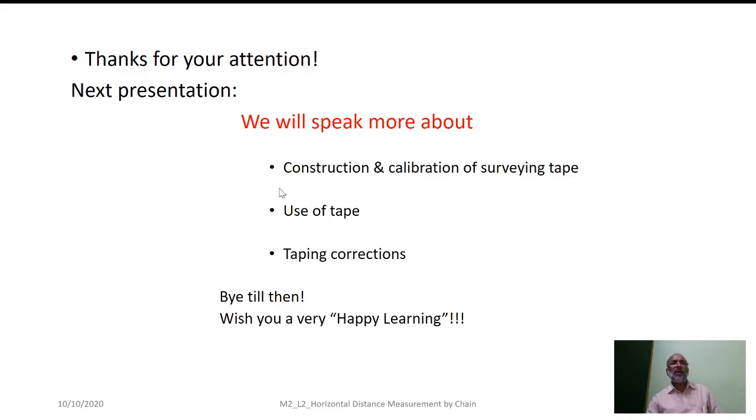I hope the concepts covered here are clear. Thank you for your attention. In the next presentation, we will discuss the construction and calibration of the surveying tape, the variety of tapes used for horizontal distance measurement, and corrections to be applied for tape — similar to the slope correction and standardization correction discussed here. Happy learning. Thank you.